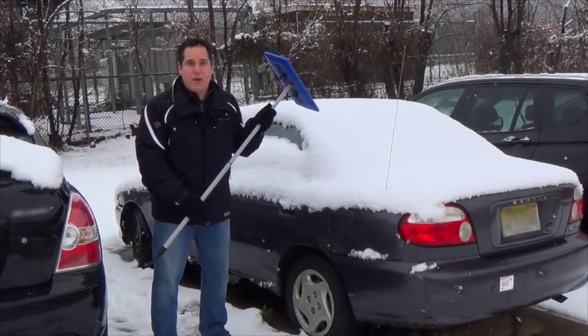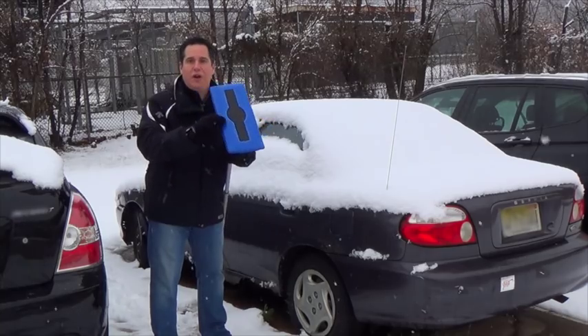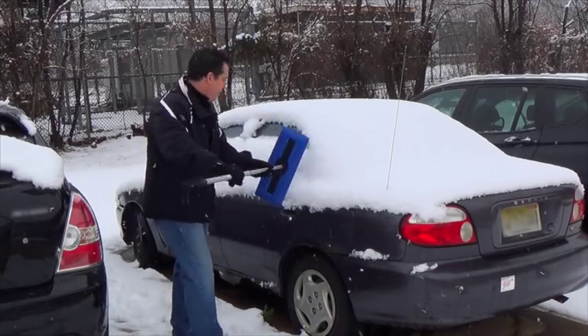So now we're ready to actually clear the snow off the car. The nice thing about the snow broom is it's got this really nice soft foam head, so it's safe on glass and safe on all surfaces for your car. Watch how easy it is.